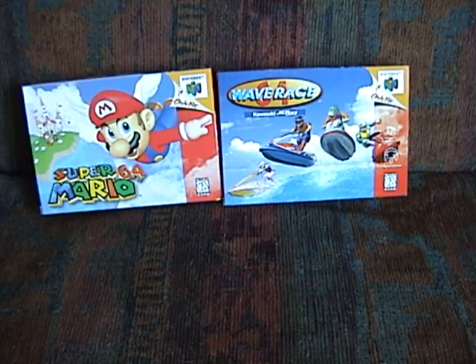Except, of course, in Japan. Japan has re-releases of Super Mario 64 and Wave Race 64 that were released in 1997, I believe, along with the Rumble Pack. And they, of course, include the rumble feature.